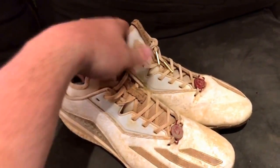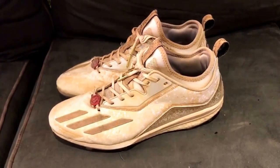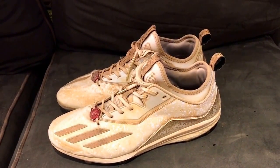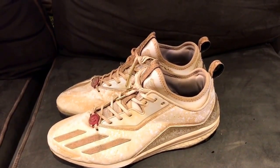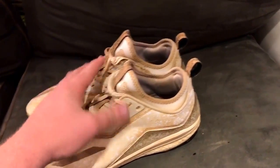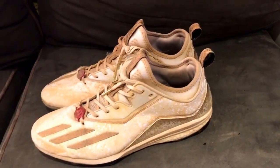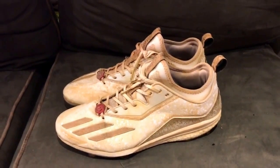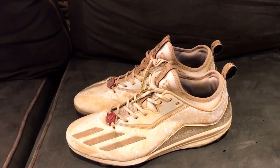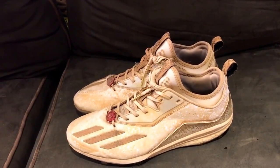Hopefully something changes in the future, because the cleats they produce are absolute fire. The Boost Icon Threes just came out — I don't know if they're out to the public yet but somebody posted about them and they look great. But these aren't worth a hundred dollars — these are like 45 to 50 dollar cleats at max. It's absolutely insane. I hope you guys enjoyed this — let me know if you want more of this. I have a couple other products I want to talk about in this category, but I'm only going to post what you guys want to see. Comment, like, subscribe — until next time, have a good day.